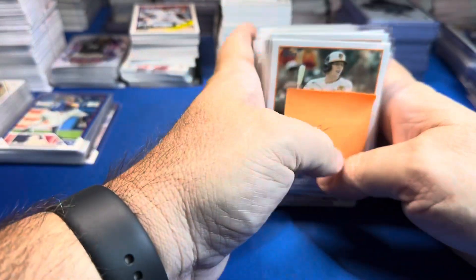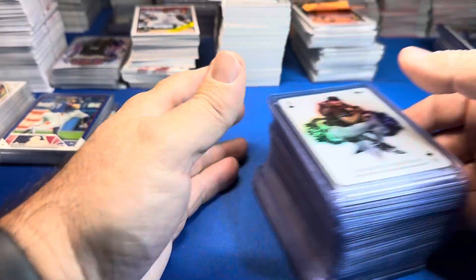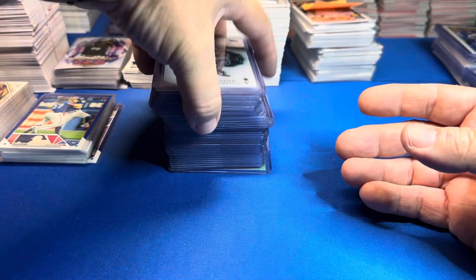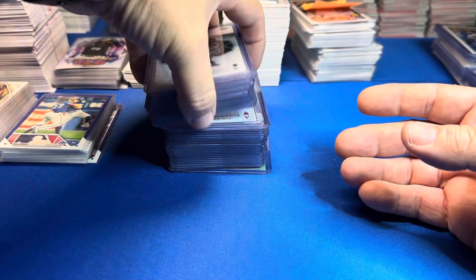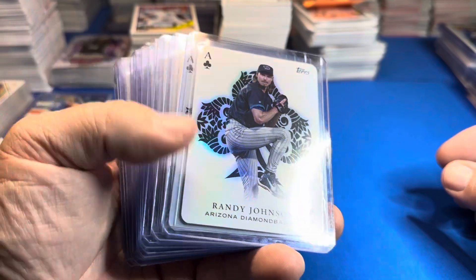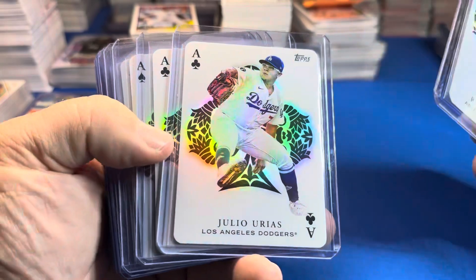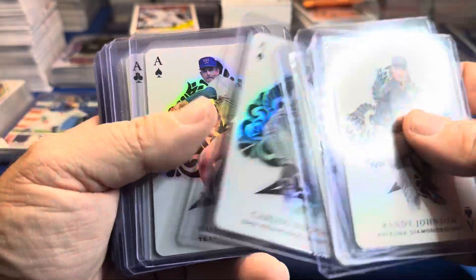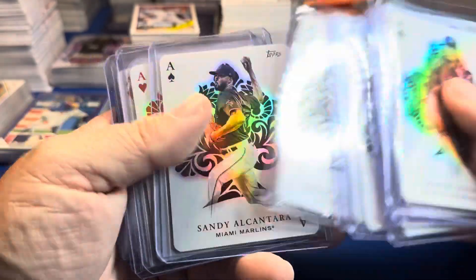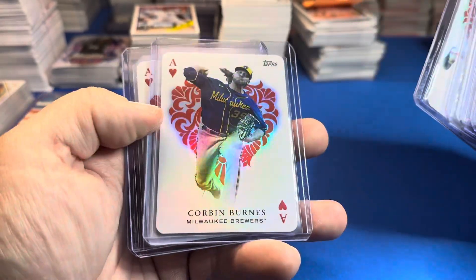And here we go — the main event. This is why we open them. Not all of it's good but I like the heavy top-load guys. I top-load every Aces card; I should be able to put together this set after opening 88 blasters. Randy, Julio, Rias, Max Fried, Rodan, Nolan Ryan, Nola, Cole, Scherzer, Alcantara — doubled down on him — Cease, Greg Maddux, Bob Gibson, Corbin Burns.